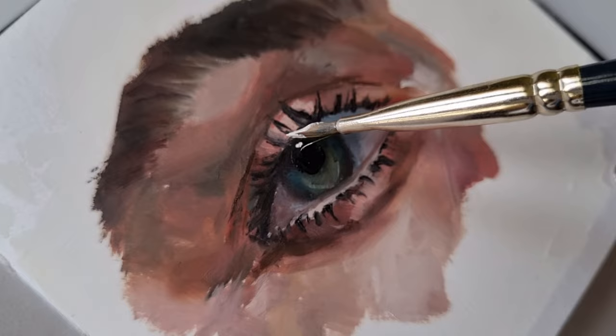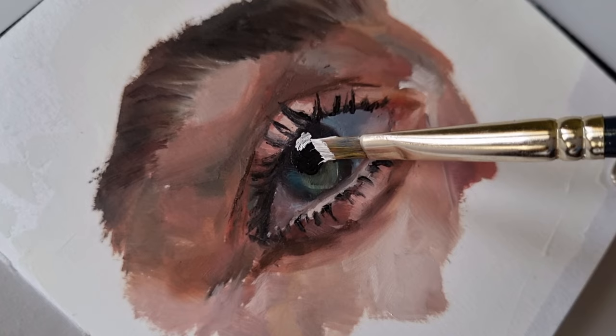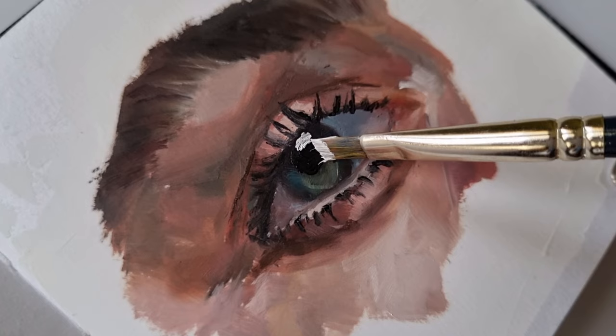Definitely do not forget the highlights. The highlights are the most important aspect of a painting, which really brings everything together — you can see already how much better it looks.